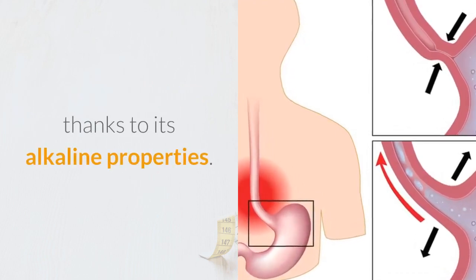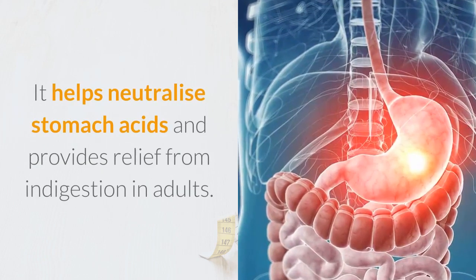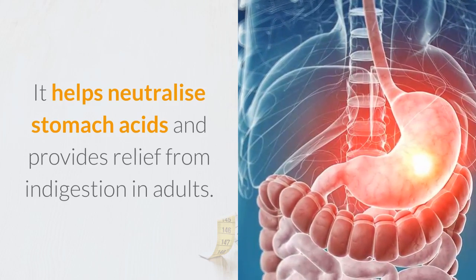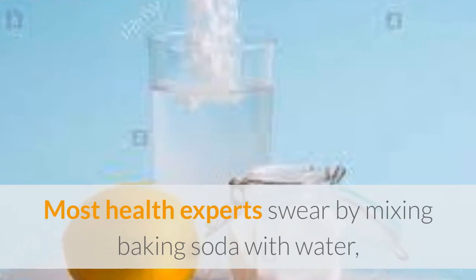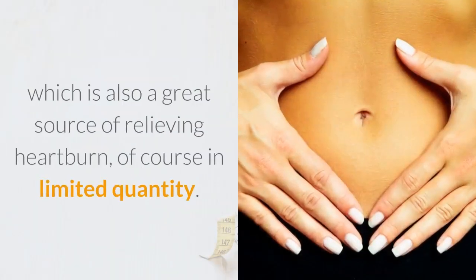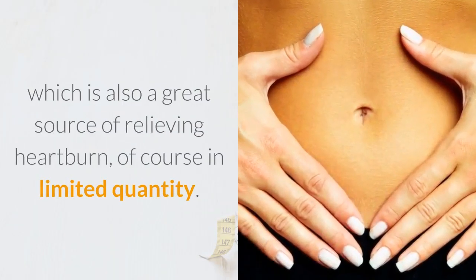It helps neutralize stomach acids and provides relief from indigestion in adults. Most health experts swear by mixing baking soda with water, which is also a great source of relieving heartburn, of course in limited quantity.